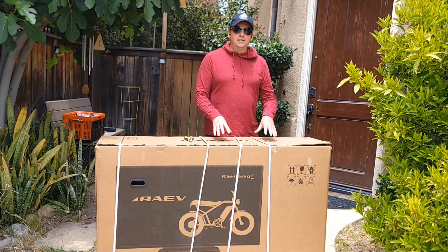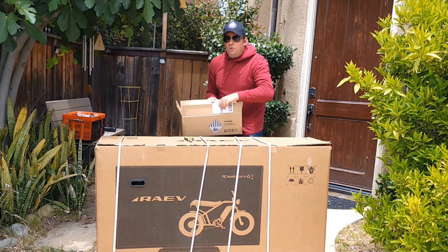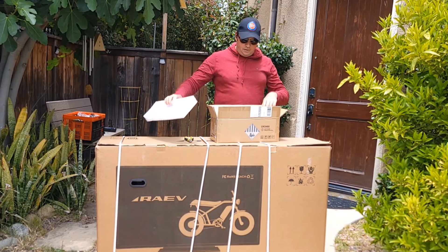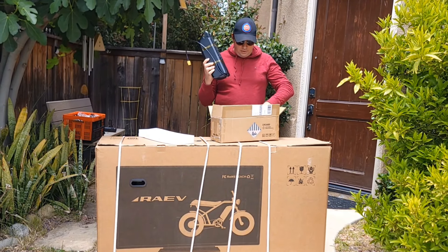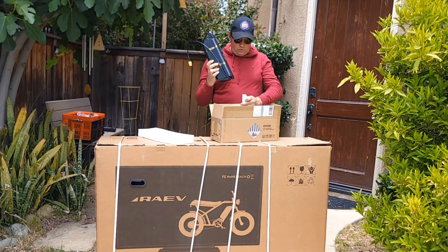If you order dual batteries, for now they're going to send them separately. You'll get this box separate. Inside you'll find the battery and mounting, right underneath a key, splitter, screws, and also some stickers to attach on the battery.